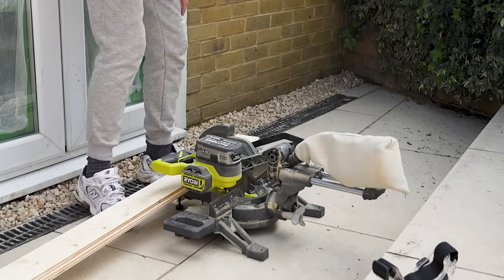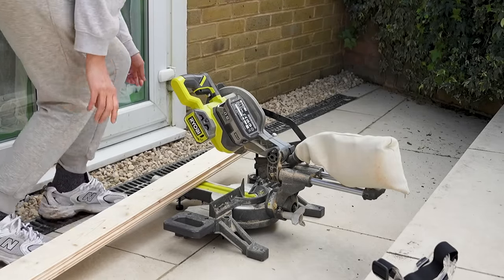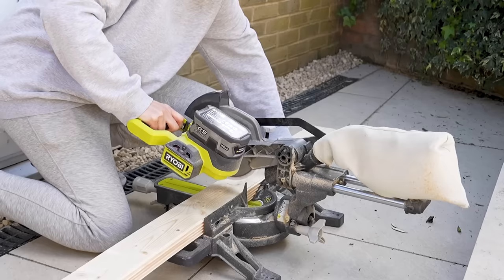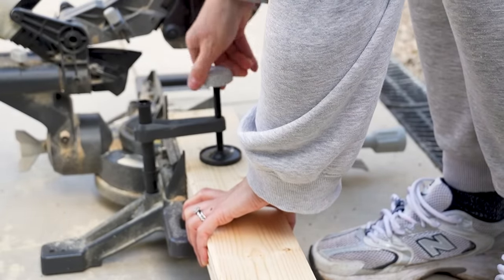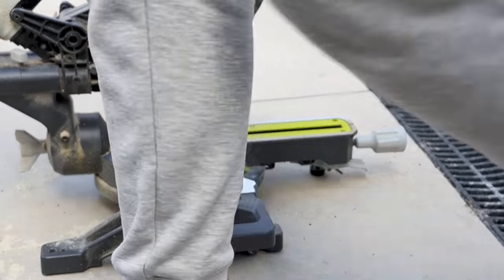Fortunately this Ryobi miter saw — which we used for making our DIY wheelie bin store last year, and which I will link in the description box below — can cut several pieces of wood at once by using the clamp, so this saved me some rather valuable time rather than having to cut each individual length of wood.